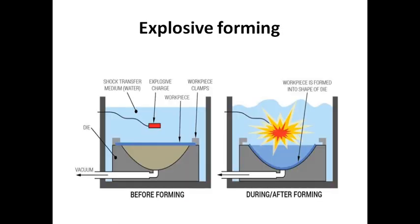Explosive Forming uses an explosive charge. We have a workpiece, a shape, and a cavity shape as the main components of the process.